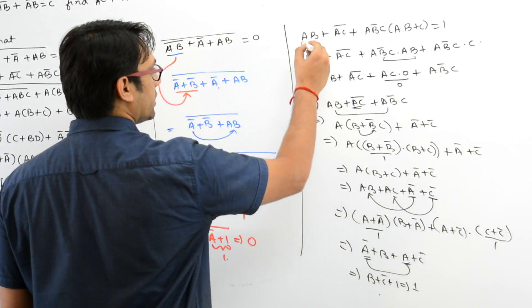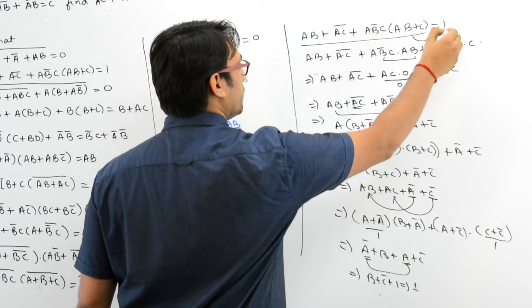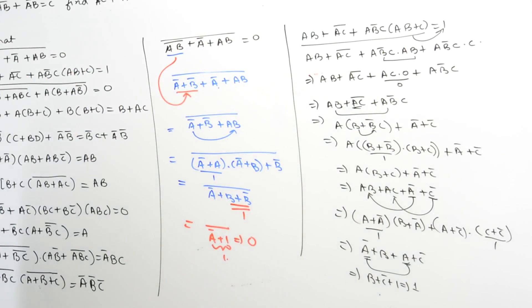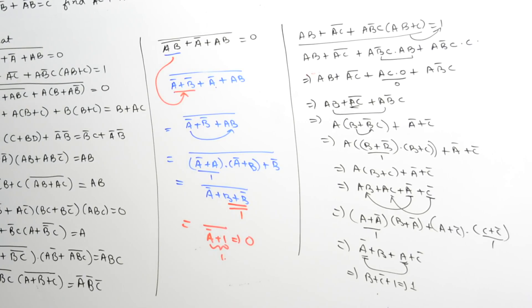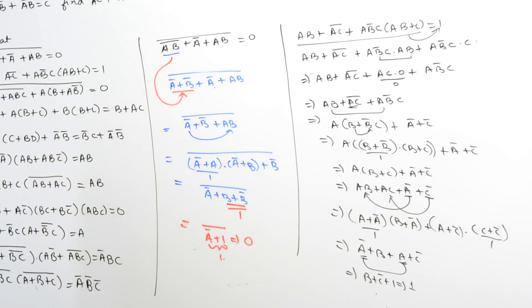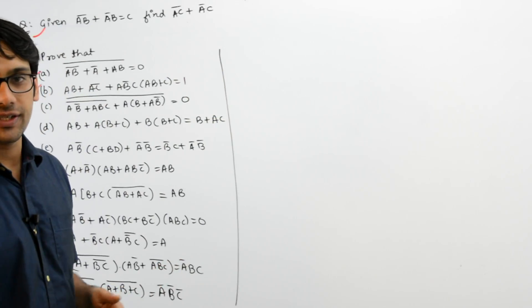It is equal to B + C' + 1, which is equal to 1 itself. Hence you can say that this complete expression can be minimized to 1. So we have done Part A, Part B. Now let us take Part C.